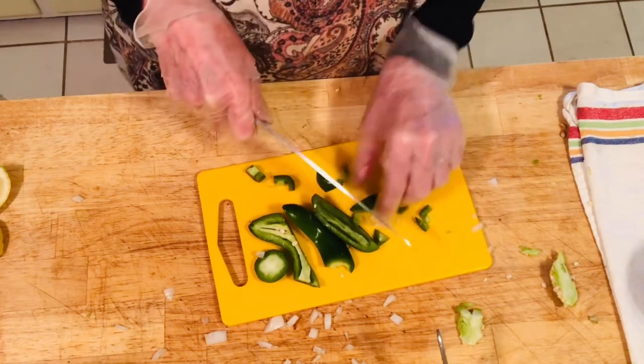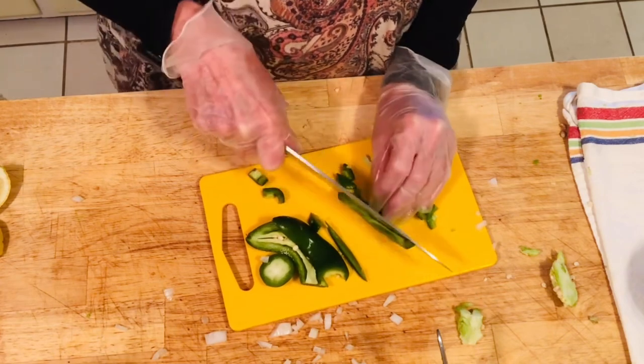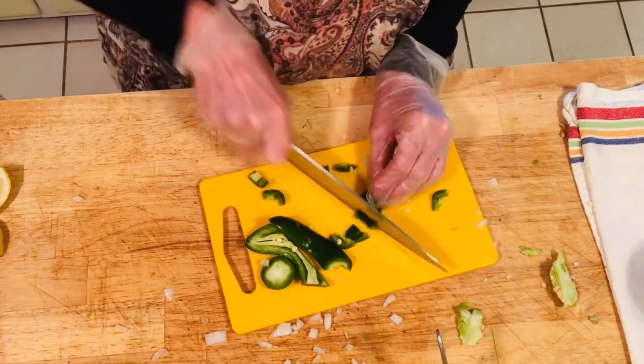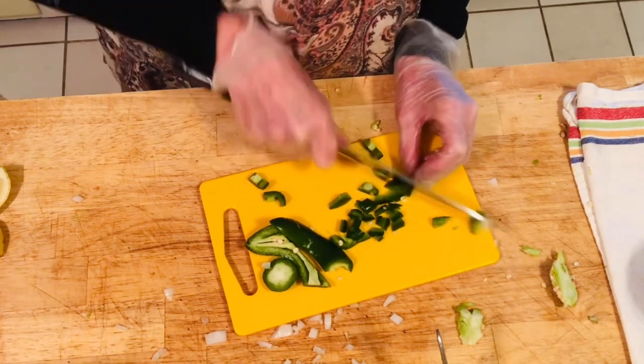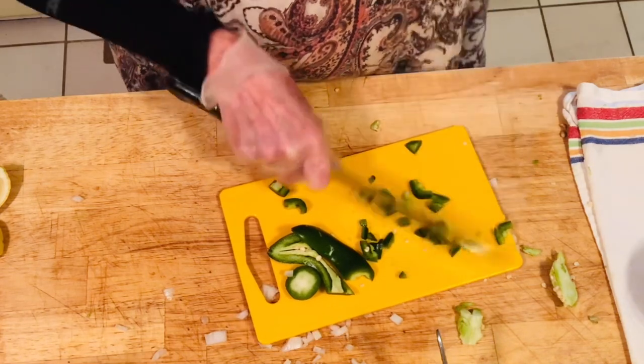I chop mine really fine — no big chunks. I'm probably using half of that large jalapeño. We like spicy but we don't like it real hot, so I'll continue chopping.